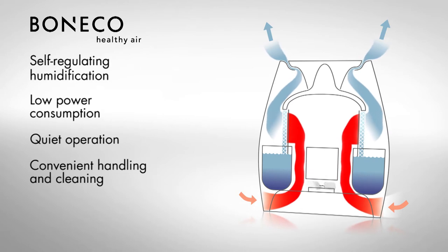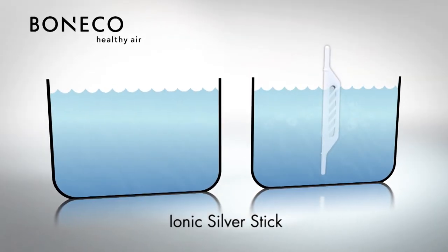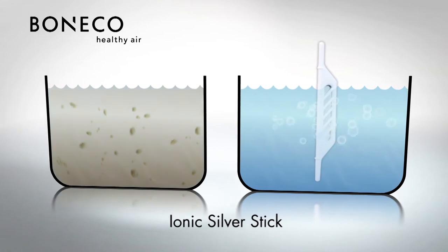Handling and cleaning are very convenient as well. And so is the Ionic Silver Stick, constantly ensuring optimal water quality maintenance. The Ionic Silver Stick inhibits microbial growth in the appliance effectively and keeps the water permanently fresh.